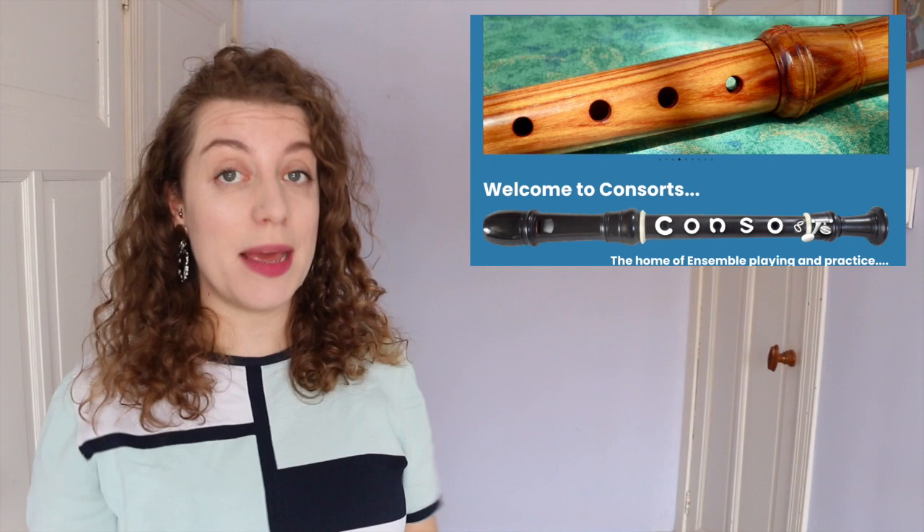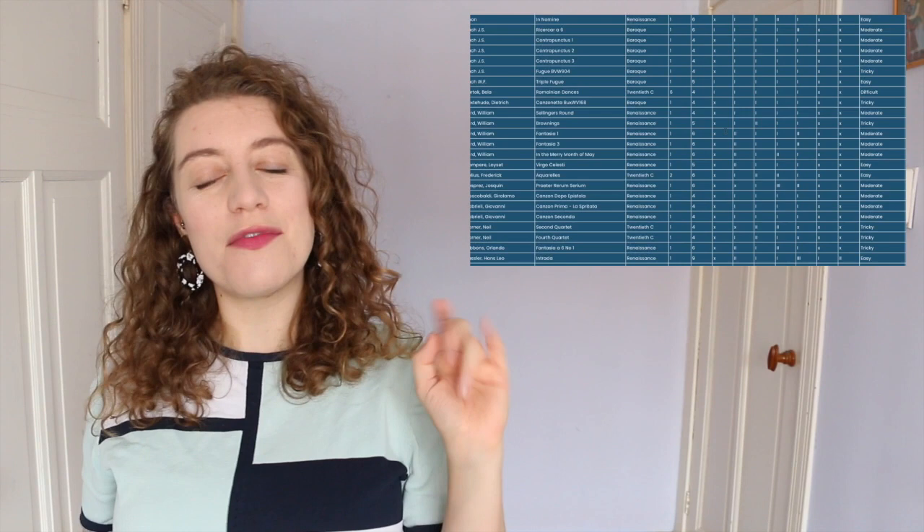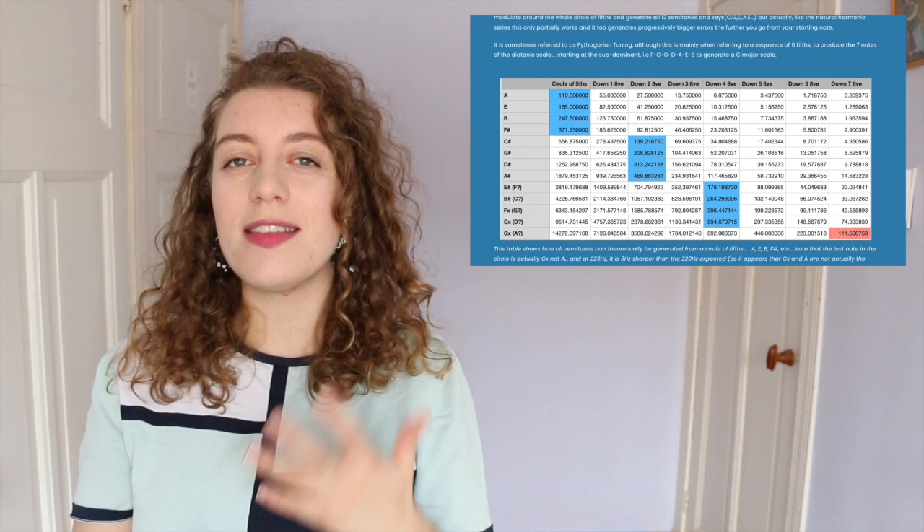Then we have consorts.co.uk where Neil has recorded good quality audio backing tracks played by recorders. There's a whole catalogue of early music but also some romantic music — there's some Tchaikovsky — and again it's one part missing: you hear all of the voices and fill in the missing part. On consorts.co.uk there's also a detailed page all about audio recording and tuning, really from a physics and electronics point of view, which is really interesting to read. This is on subscription at £4 per month, or you can pay £2 and get a weekend pass.